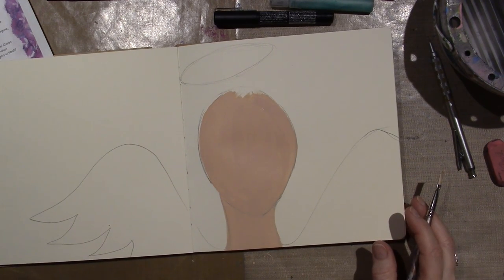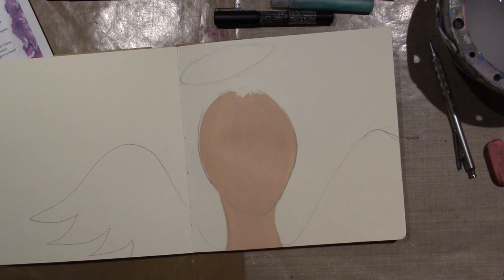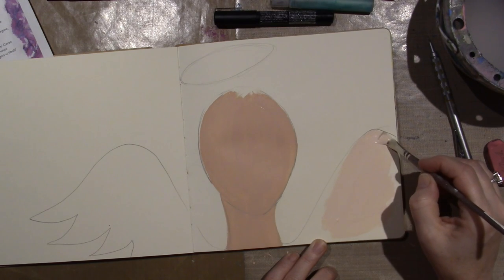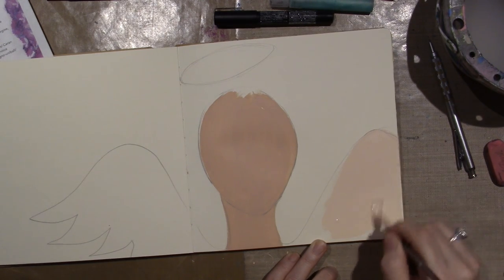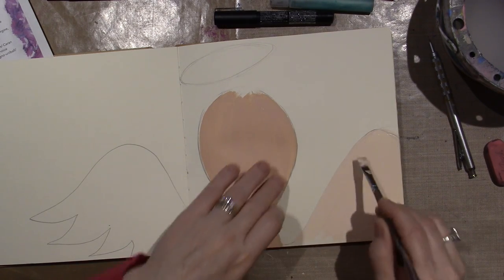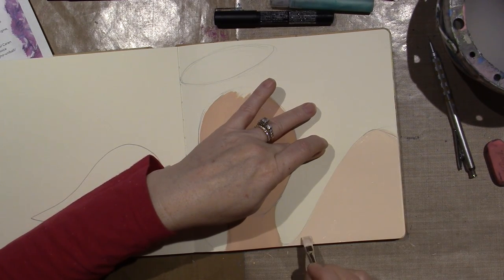I'm thinking about what to do for her wings — I think I want to do them a really light color. Maybe I'll use the Highlight Flesh, which is like a peachy color, and then use white to highlight them. When I use the sprays, I'm just going to let the paint go wherever it goes. The way I was taught, you always base coat first — put your base color on and then add details on top. That's what I'm trying to do now in my art journal and mixed media painting.